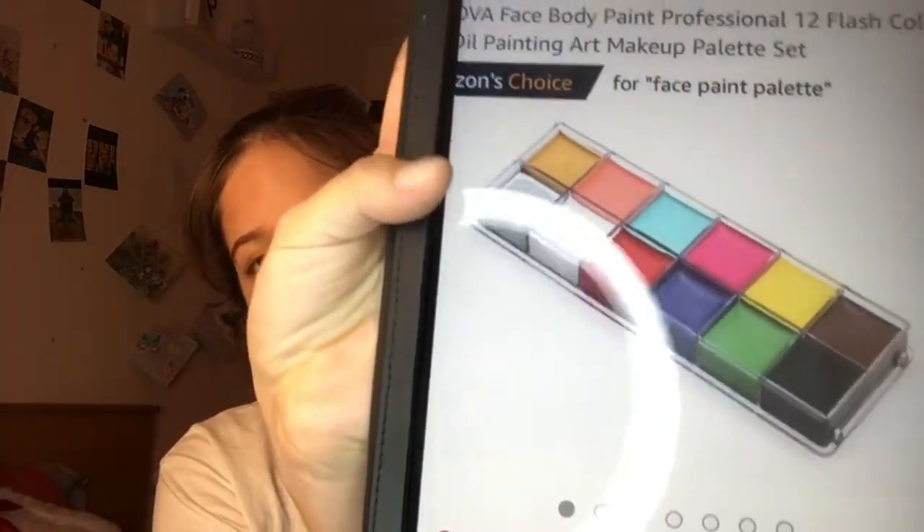The next thing on my list is similar to the Snazaroo face paint — it's from a brand called Tirova. It's face and body paint and it just comes with 12 different colors in a jar. I've seen it all over TikTok and Instagram with people doing amazing looks, and they just look like really nice pigments. It's something that will give me the opportunity to do some more creative looks, and I'll use it quite a lot.